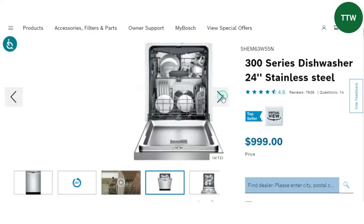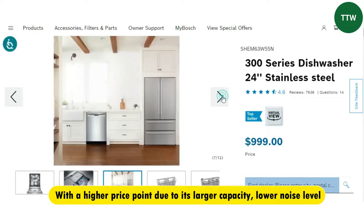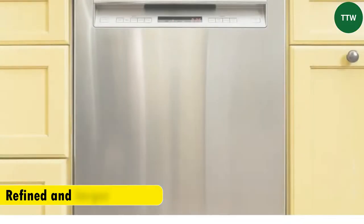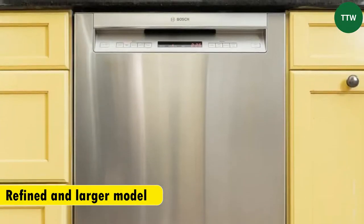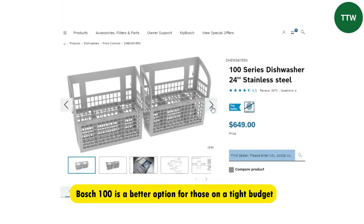Price. The Bosch 300 dishwasher is more expensive than the Bosch 100 dishwasher, with a higher price point due to its larger capacity, lower noise level, and more advanced features. While the Bosch 300 dishwasher is a more refined and larger model than the Bosch 100 dishwasher, the 100 is a better option for those on a tight budget.